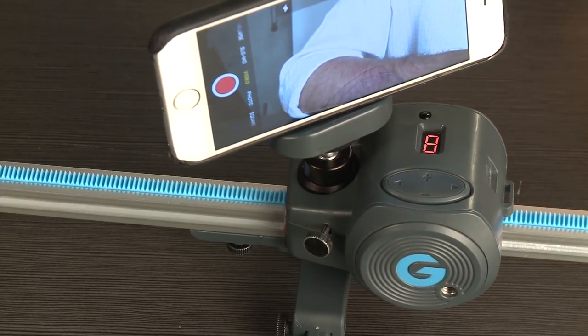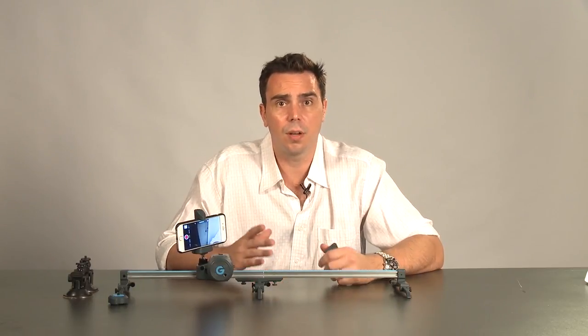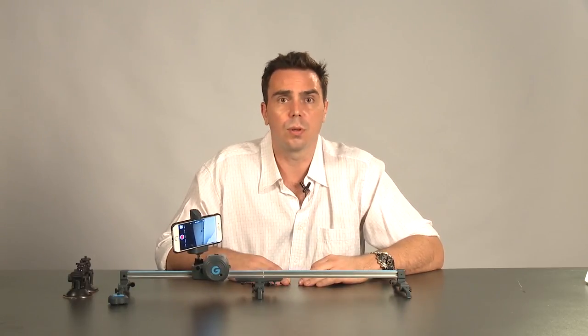And once you're ready, you can start taking great slide shots or time-lapse photography, videography. The world is yours. Enjoy.